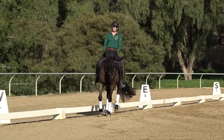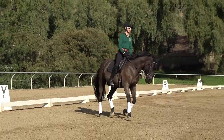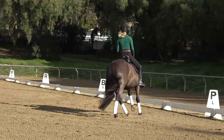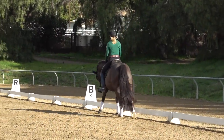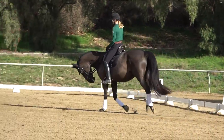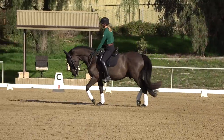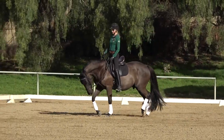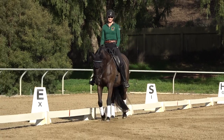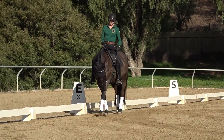With the left leg into that right rein, my outside leg is already a little back so I can just go smoothly into the canter. Give those exercises a try, let me know if they help your canter transition, and thanks for watching.